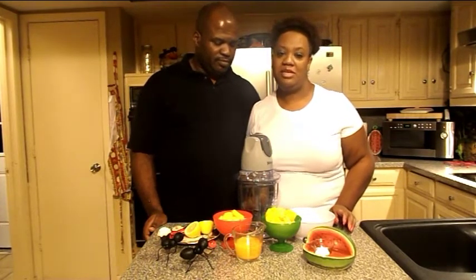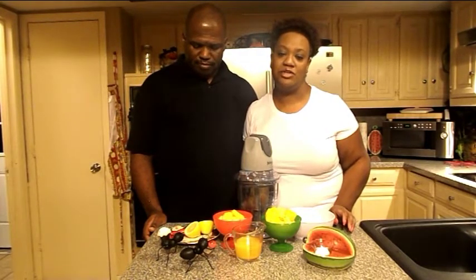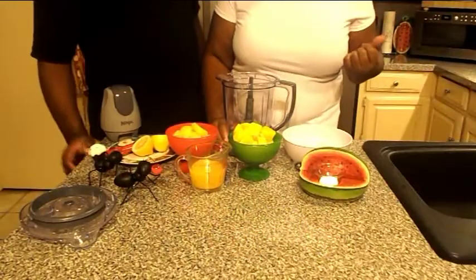It is summertime, and if you're having those long hot days like we're having here, ending your day with a smoothie — just sitting outside or sitting in front of a television — is a good way to enjoy the remaining part of the day. Okay, so let's begin.